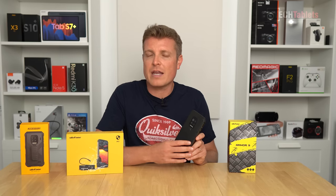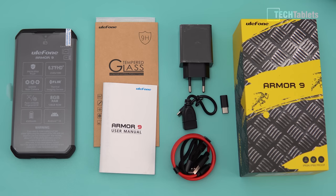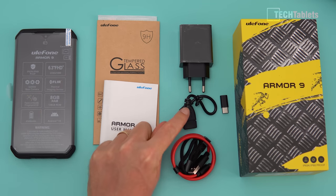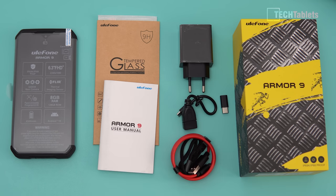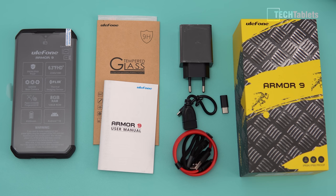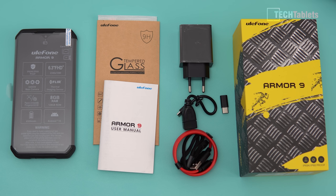Inside the box you'll find a user manual, tempered glass screen protector, USB to Type-C adapter, Micro-USB to Type-C adapter, a red Type-C to USB cable, a leash, and the charger. The charger has a maximum output of 18 watts.